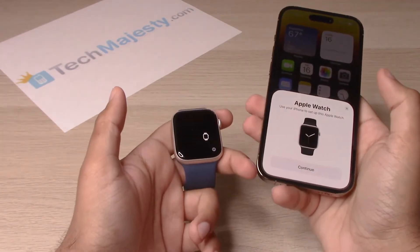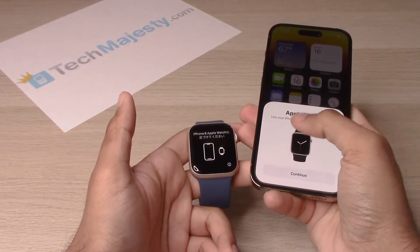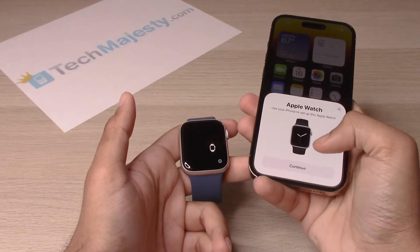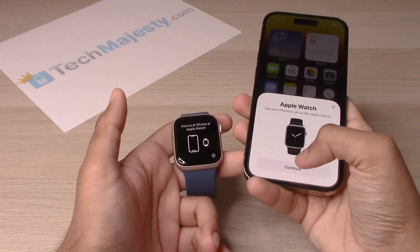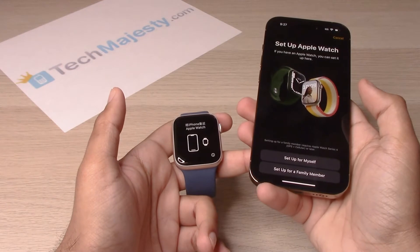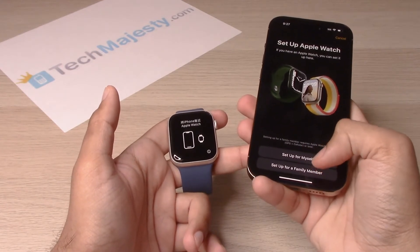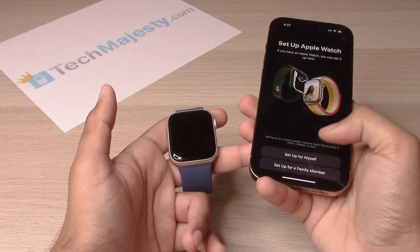As soon as I bring it close by to the iPhone, it automatically pops up with the setup screen. Let's go ahead and click on continue. From there, you will go ahead and click on 'Setup for Myself' or 'Setup for a Family Member.' Let's click on 'Setup for Myself.'